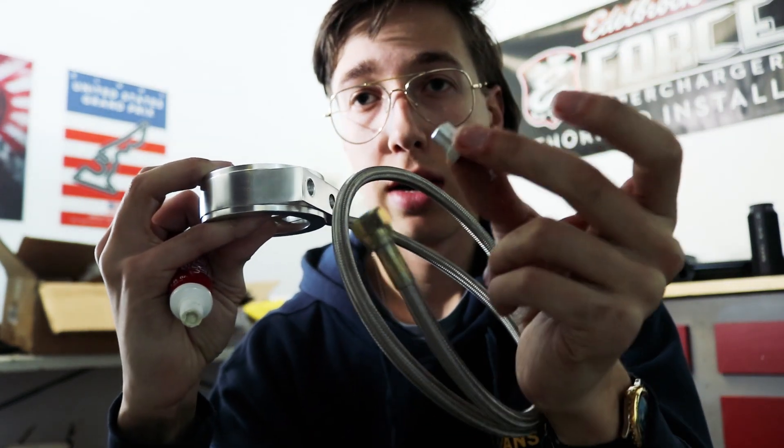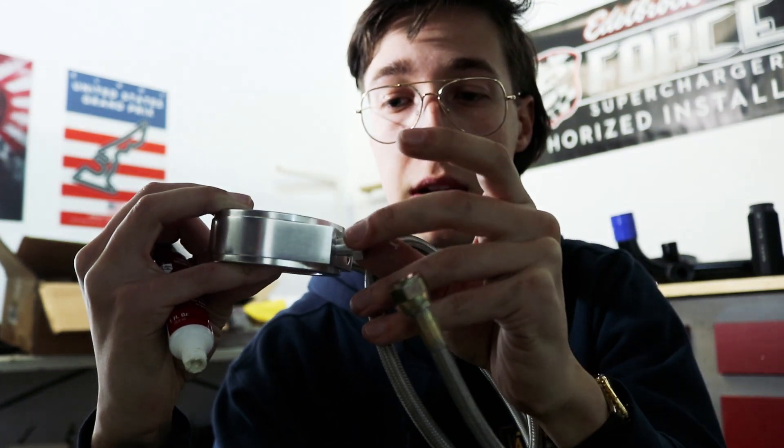So for this sandwich plate, we picked up some pipe thread compound to seal off the threads so we don't get any oil leaks from the sandwich plate. I'm just adding that to literally every single piece that threads into the sandwich plate. I have these little block-offs that block off the ports we're not using. I'm going to do it on everything so we don't run into any oil leak issues.